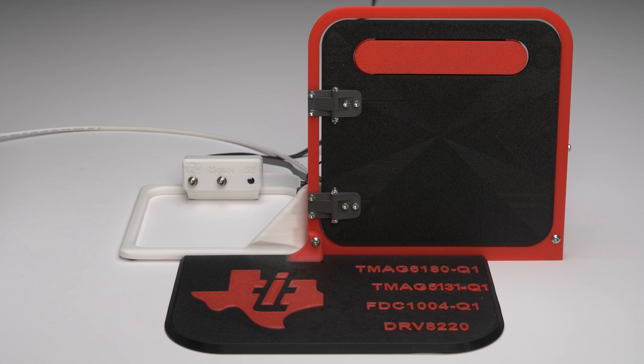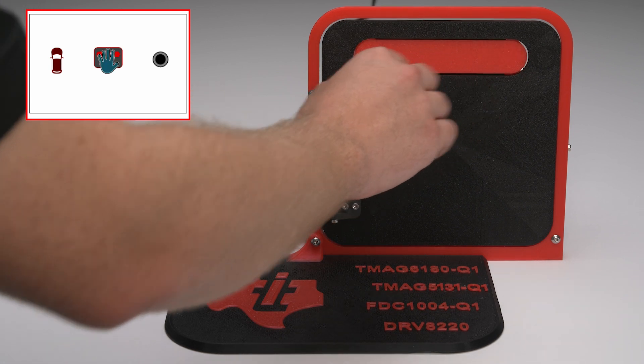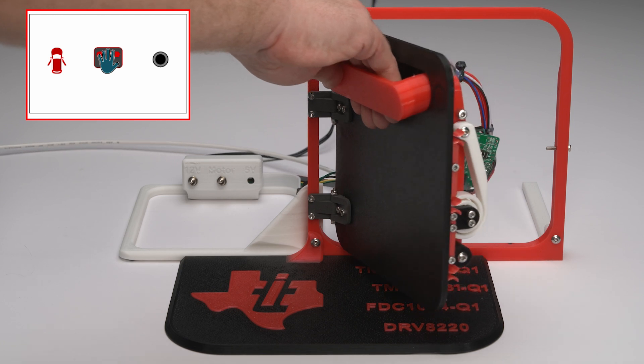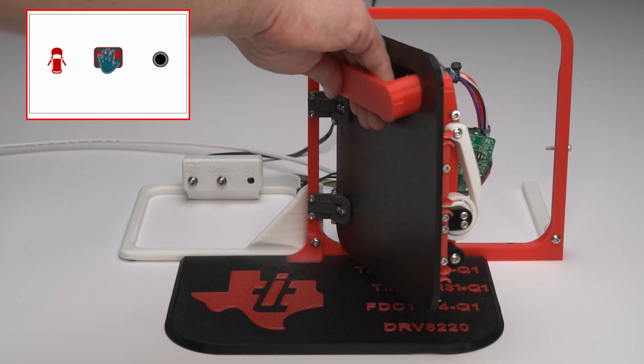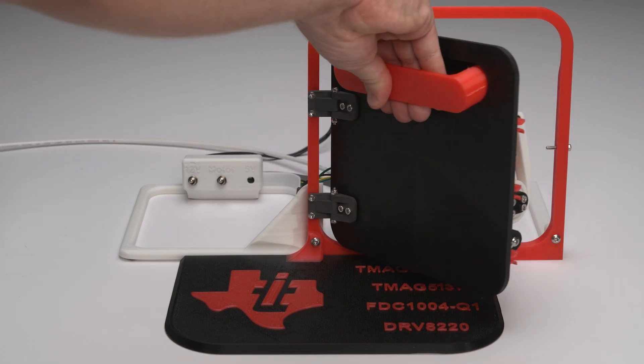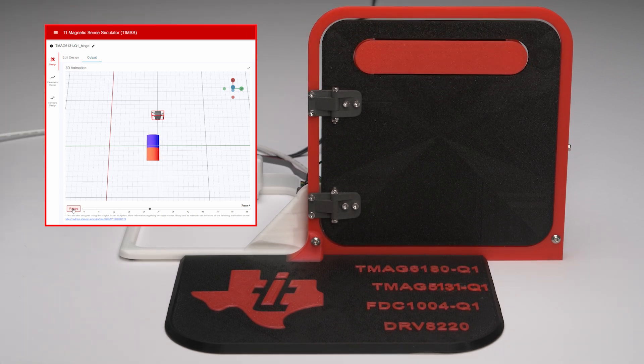The TMAG 5131-Q1 detects when the device is near the magnet on the doorframe. When the door is closed, the device senses the magnet and the output is asserted low. When the door is fully open, the device does not sense the magnet, causing the output to be asserted high and the door open icon to toggle. This motion was simulated during prototyping using TI's Magnetic Sense Simulator (TIMS) to confirm magnet placement and expected operation of the TMAG 5131-Q1.